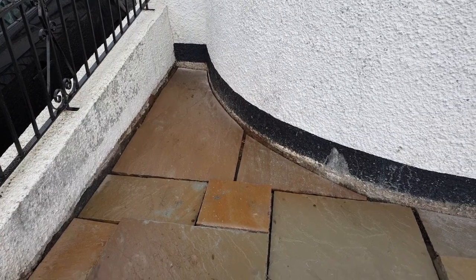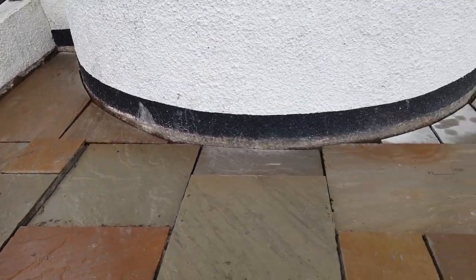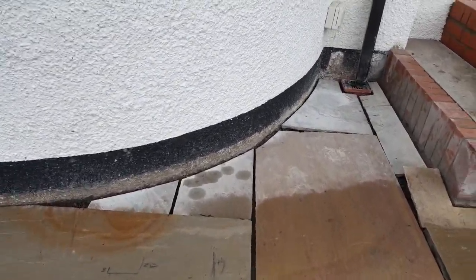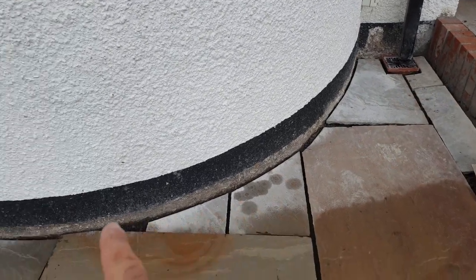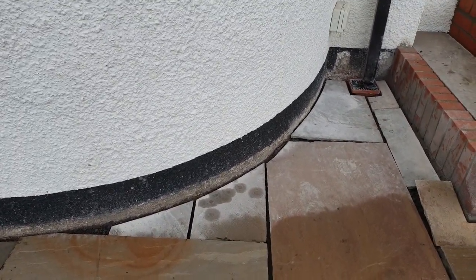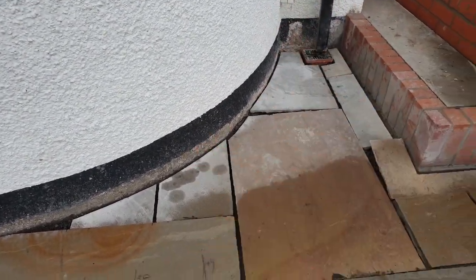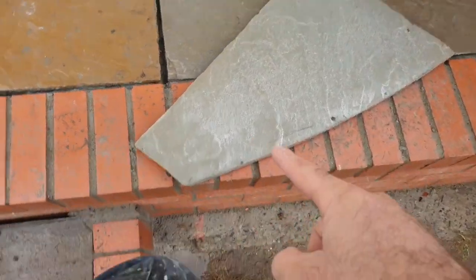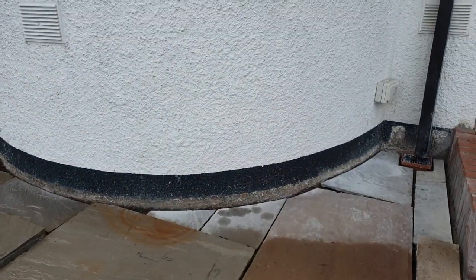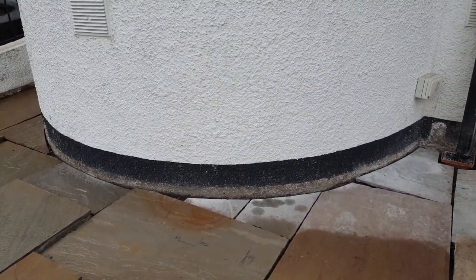Just a short update today — I've done all the cuts, ready for cementing tomorrow. A quick word on doing curved cuts: the way I did it is that once I had a good cut, I used the off-cut as a template, because the bay is semicircular and the curve is constant.